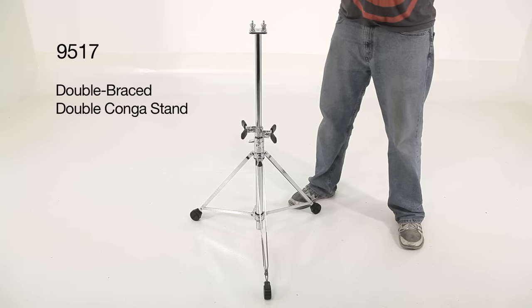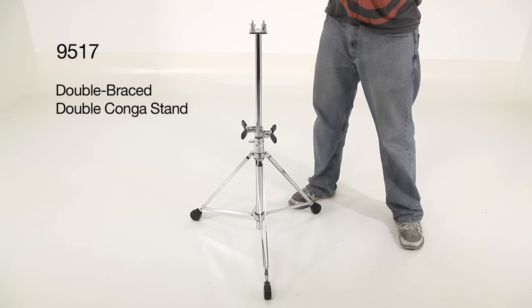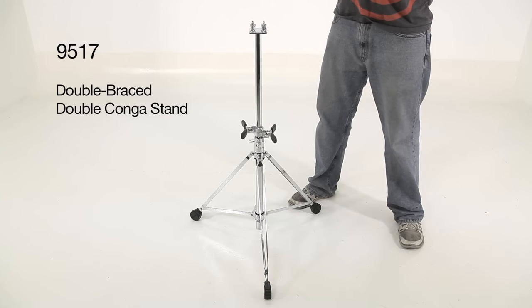So let's have a look. Here we have the 9517 heavy duty double conga stand. This is an adjustable height stand that is designed to be played while standing.